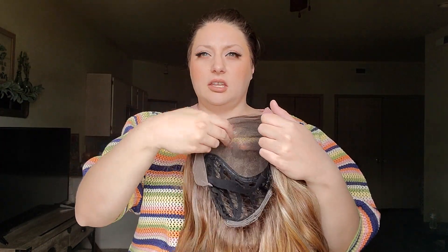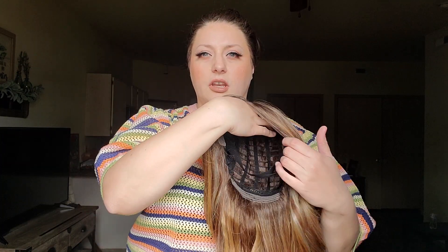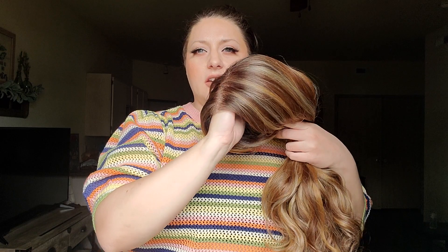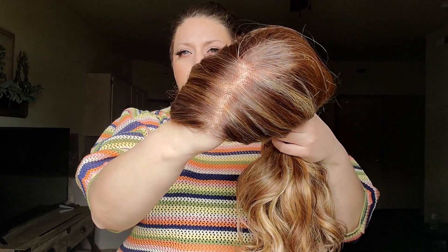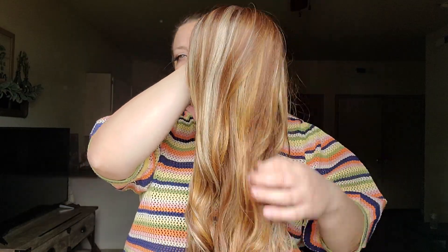And then also this elastic band — I really like it. I feel like it is giving me that extra security that I need to help the wig stay on better. I do really like it. And there it is up close, a little bit better for y'all. Hopefully you guys can see. I love this wig. I truly love it.